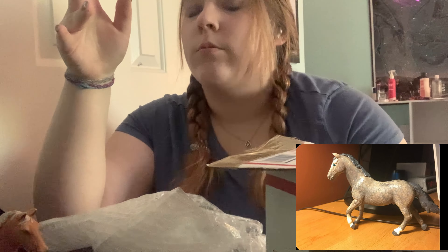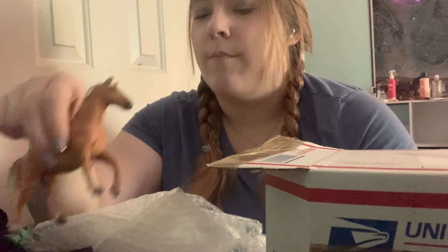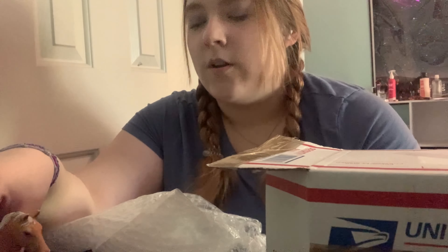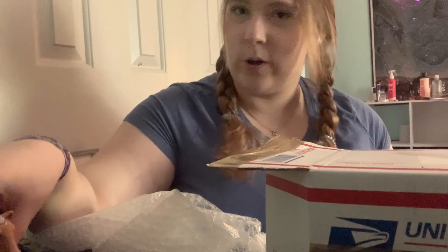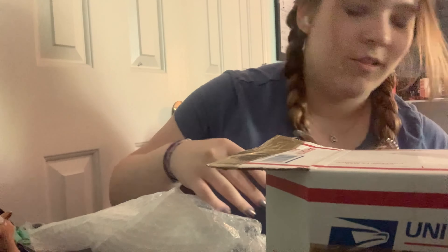I tried to redo the mane and tail — that first dapple looks terrible. I promise I have much better dapples now; lots of dapples have sold and lots of people like them, but they're a lot better now.